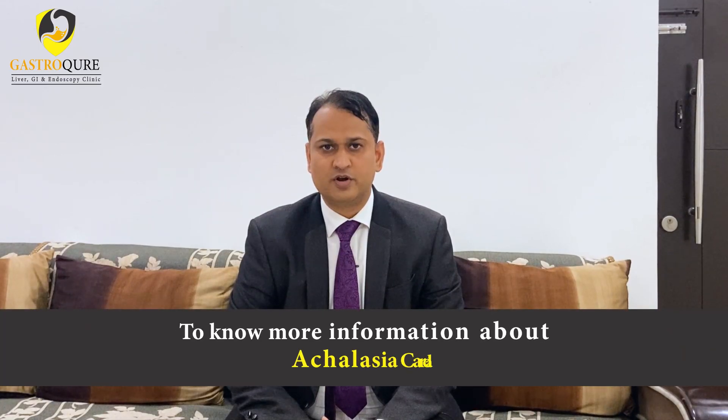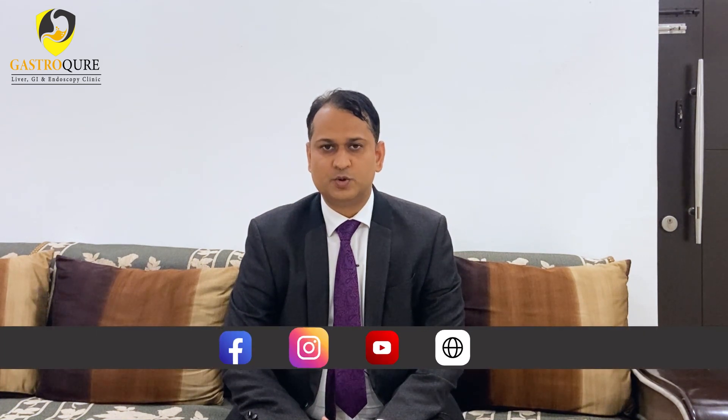To know more information about achalasia cardia, kindly follow us on our YouTube channel, Facebook, Instagram, and our website. Thanks for watching this video.